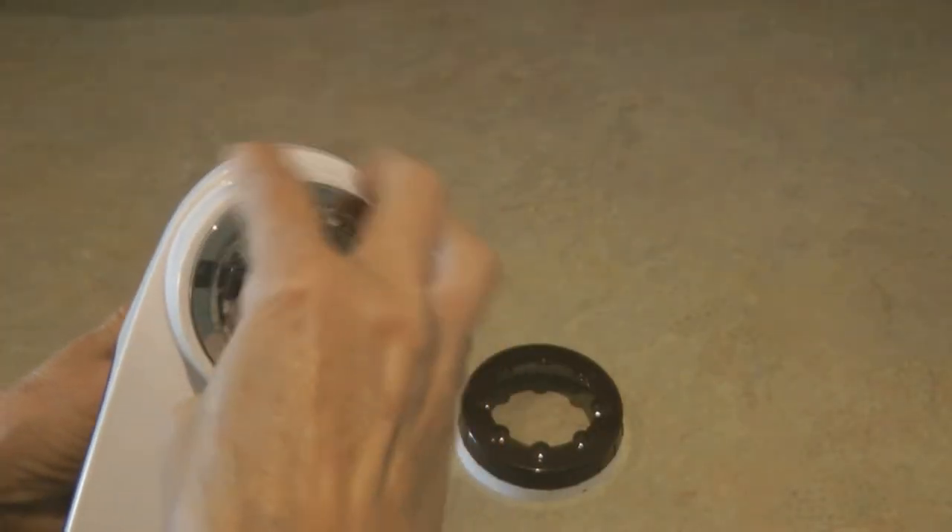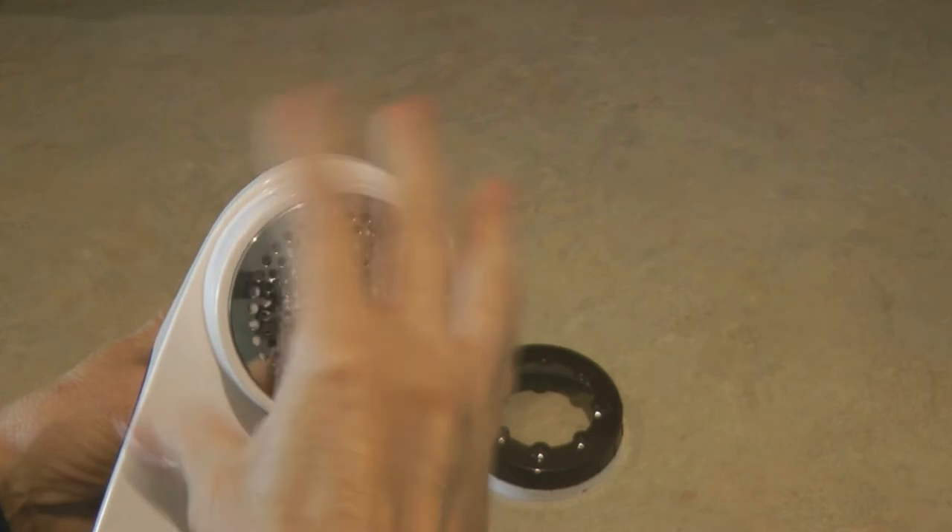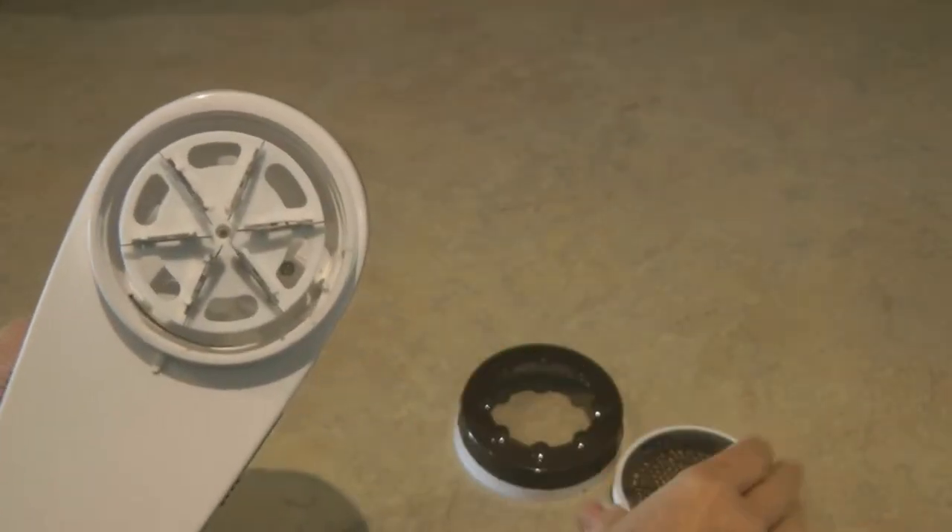It comes apart — you twist and remove the cap, then twist off and remove the cover that goes over the shaver. You can see that it has multiple blades, and there's a little fan in there.